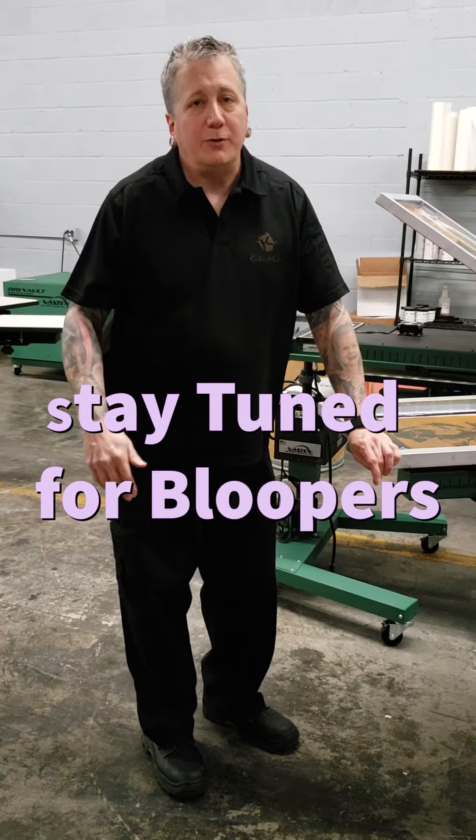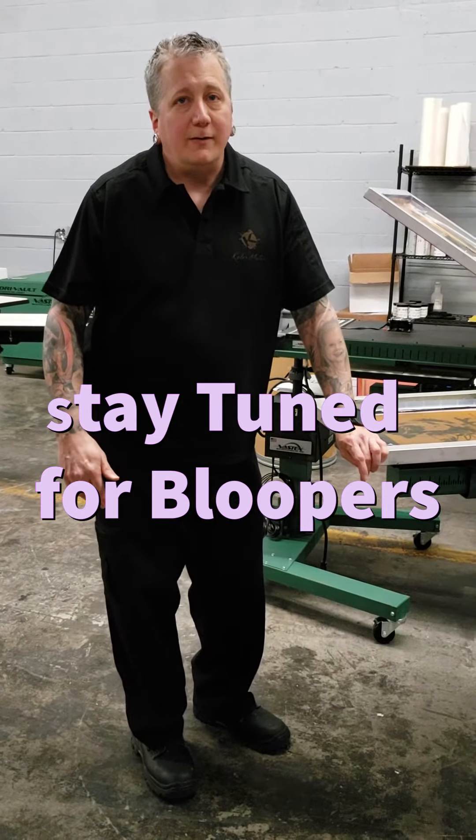Hopefully this helps. If you enjoyed the video, please hit like and share, and as always, thanks for watching.